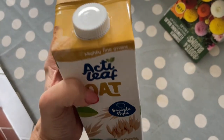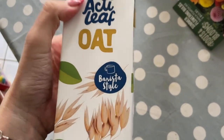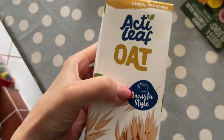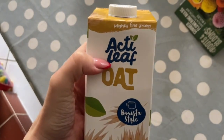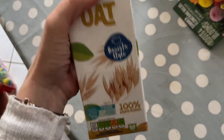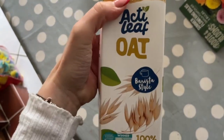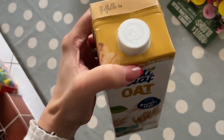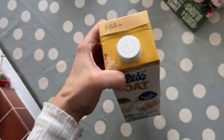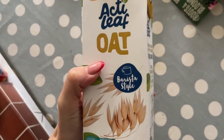I saw this one at Aldi and I thought I'd give it a try because I've not seen the barista style one before, so I'm going to put it in my milk frother and see if it actually froths up. My milk frother I've had for a while now, it's only a cheapy one from Aldi.